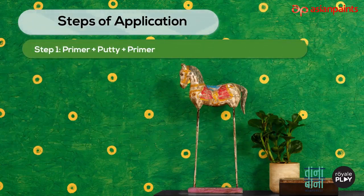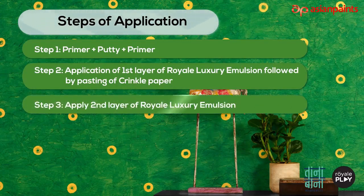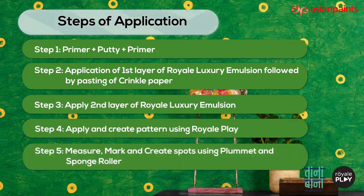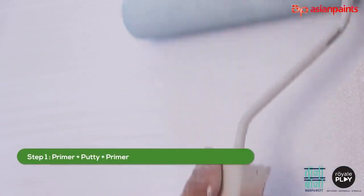Steps of application to create this pattern: Step 1 — primer plus putty plus primer. Step 2 — application of first layer of Royale Luxury Emulsion followed by pasting of crinkle paper. Step 3 — apply second layer of Royale Luxury Emulsion. Step 4 — apply and create pattern using Royale Play. Step 5 — measure, mark, and create spots using plummet and sponge roller.